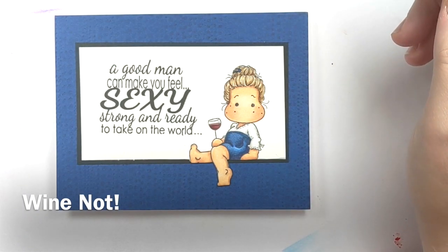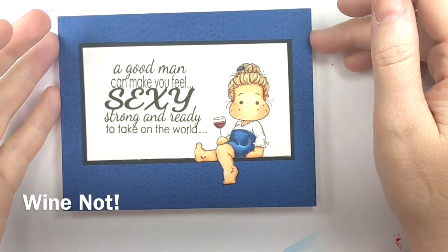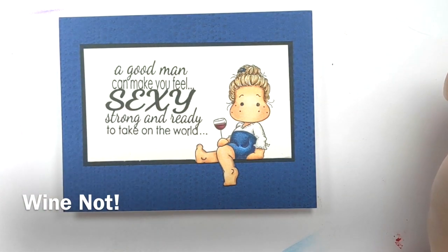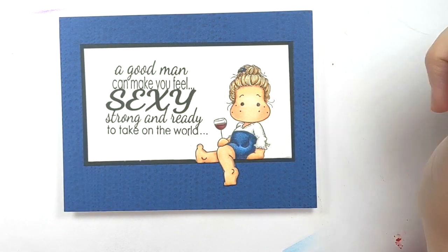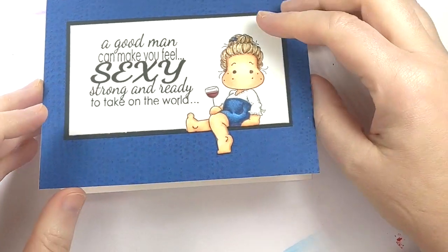Hello and welcome. Today we're making a Tilda card. I think this is a little funny one. I love cards that make people laugh. So it says a good man can make you feel sexy, strong, and ready to take on the world. And then on the inside it says...